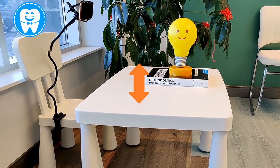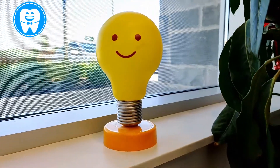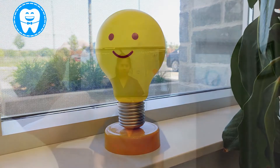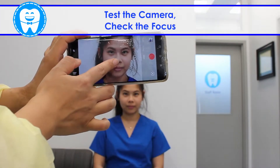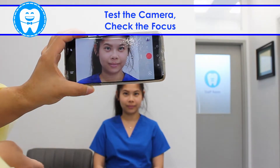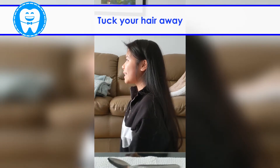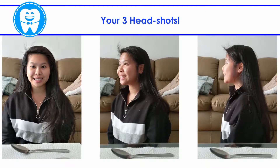For best results, make sure you have proper lighting — face the window or use a flashlight. Test your camera and make sure it's in focus. When you're ready, position yourself by sitting up straight and tuck your hair away.